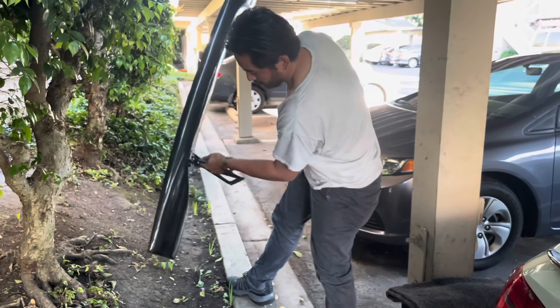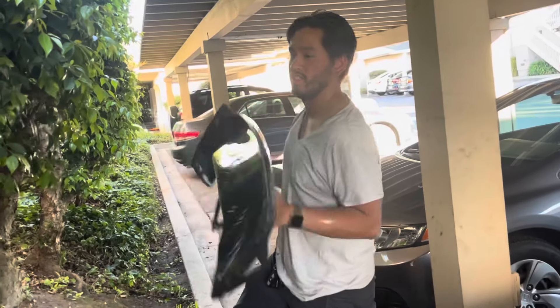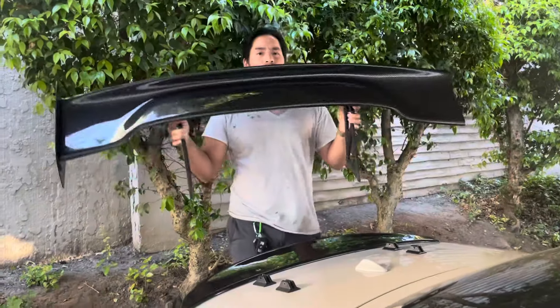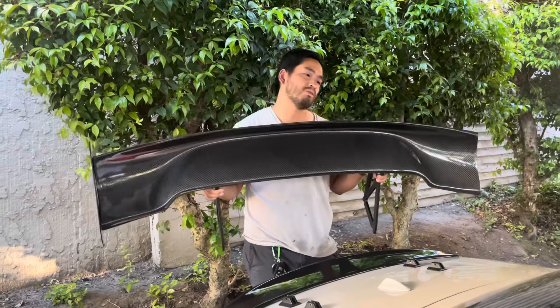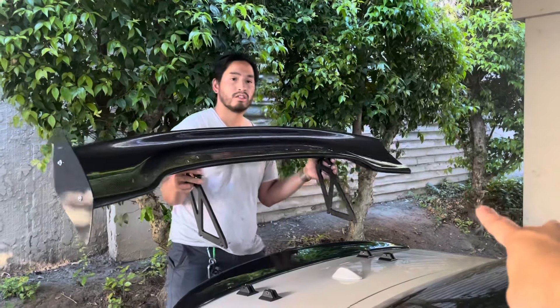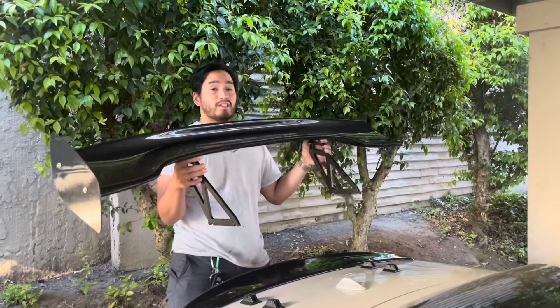Oh, more stuff's coming out! I think we fixed the rattle issue — I don't hear anything rattling in there anymore. We just pretty much shook it out of the hole that I made. Now we need to mount this spoiler. I'll plug that hole later once it's on.